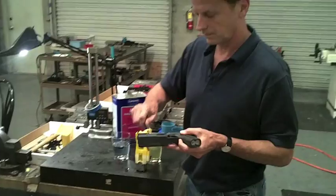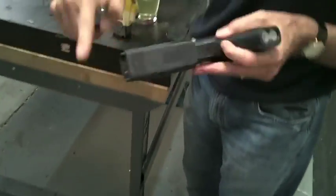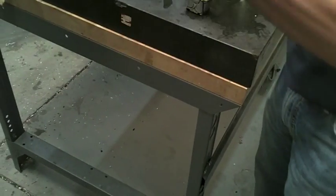I'll show you nothing. Nothing on the gun. As you can see, scrape it with my fingernail — nothing.